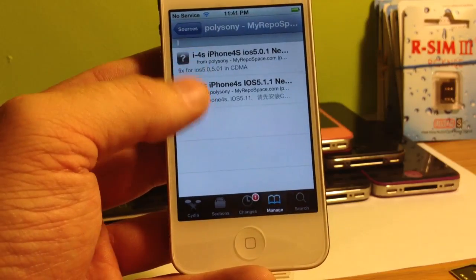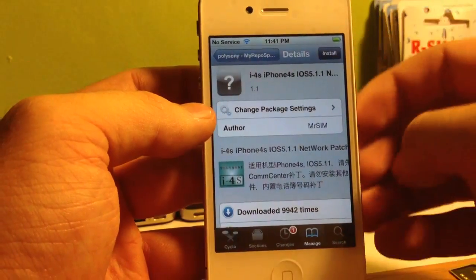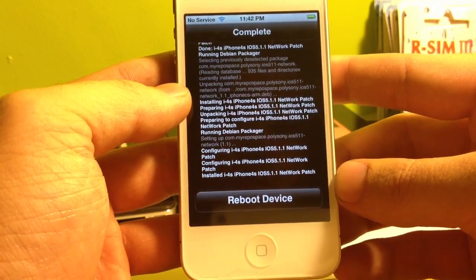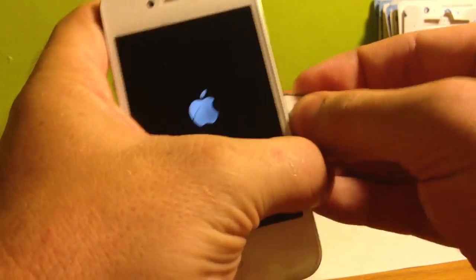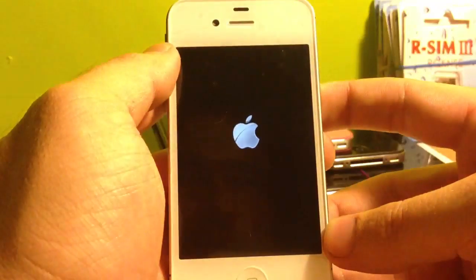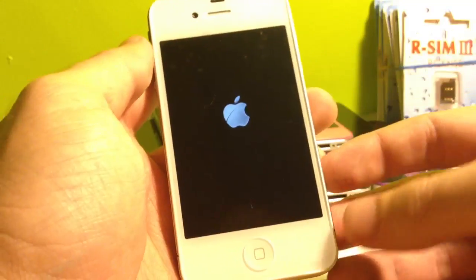Click on the polysoni repository and you'll see the 5.0.1 version and the 5.1.1. If you're on 5.1.1 go ahead and click on that one — if you're on a lower version, click on the one below. Click Install and then Confirm. Once it prompts you to reboot the phone, go ahead and reboot. After rebooting, take your 128K 4G micro SIM and your RSIM 3 and place them together on the tray and then place them into the phone. Sometimes it's a little tight — make sure it's properly in there. If it slips off I do have a video showing how to get that out.